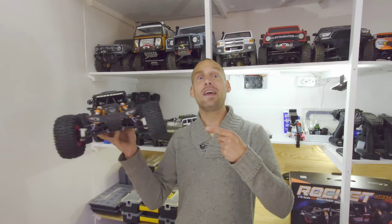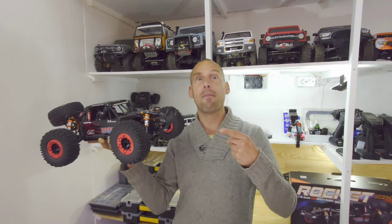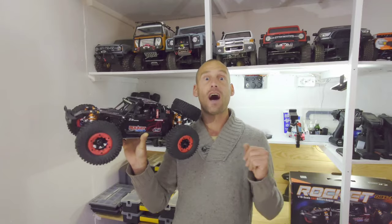Hey guys, just look at this — completely ready to run, including 3S LiPo batteries, the charger, and the brushless setup. Stay tuned!